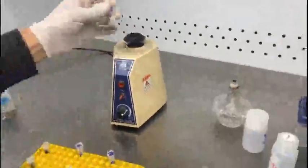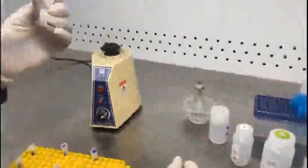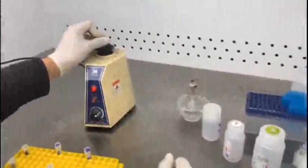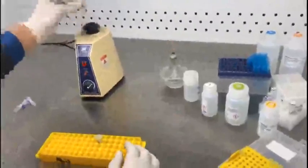After addition of the lysis buffer and vortexing, you have to incubate these samples in an incubator. Keep them at 37 degrees C for 30 minutes. Now after incubation, again vortex these tubes.